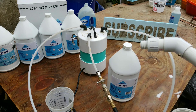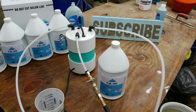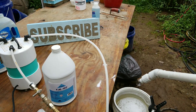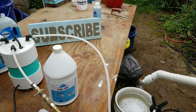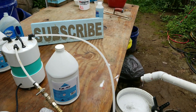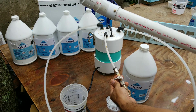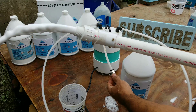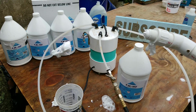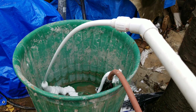Next, we want to prime our line. We'll do that by stepping on our foot switch, activating the pump, and just allowing the foam solution to come out of the end of the foaming wand. Now the line is primed. Turn on your air valve — about a quarter way until the air comes through — and you can see we're making foam. Step on the pedal and we have foam.